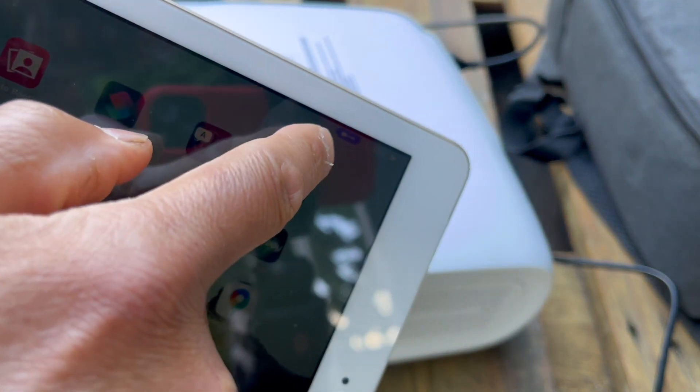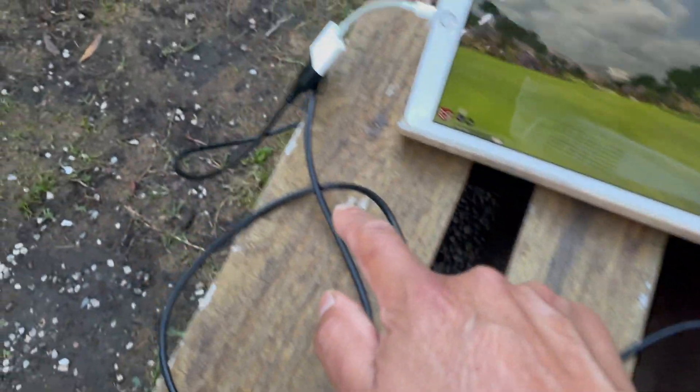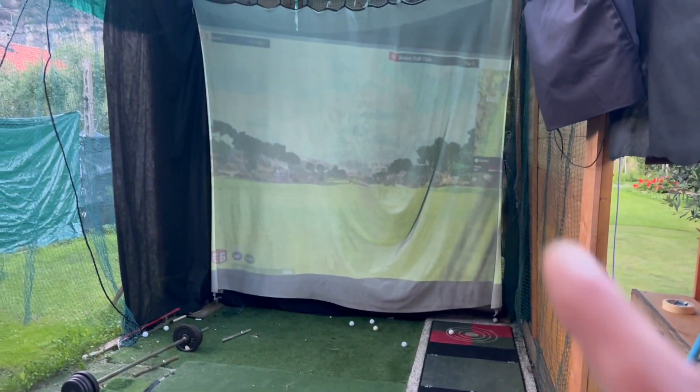You can actually see it in there — it's reading it. There's the HDMI cable right there, there's the adapter. Make sure it's the original one. It goes from the iPad to the projector, and then it's projected onto the screen.